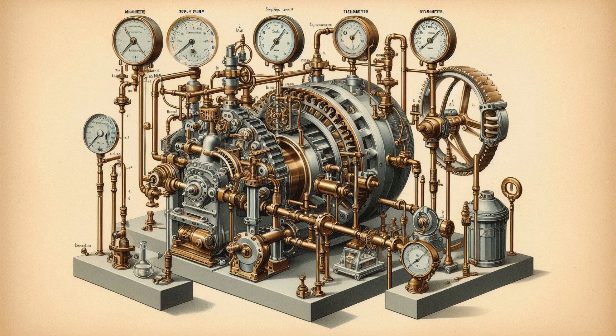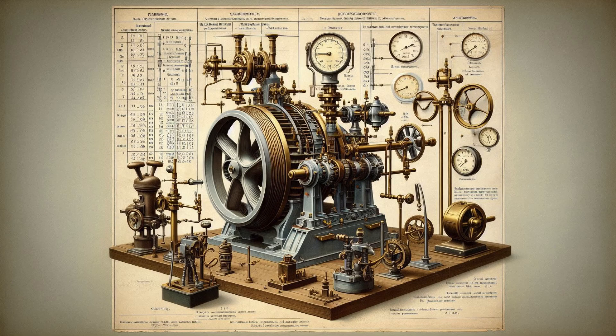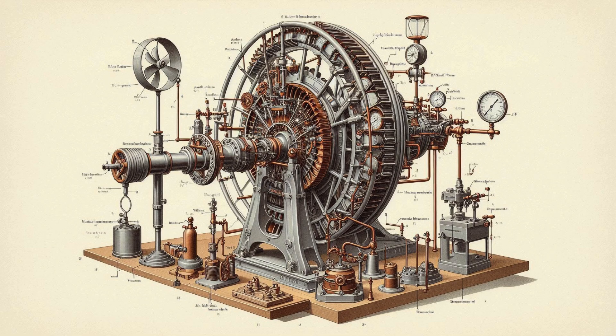The modern Francis turbine is an inward mixed flow reaction turbine. In the earlier stages of development, the Francis turbine had a purely radial flow runner, i.e., water under pressure enters the runner from the guide vanes towards the center in a radial direction and discharges out of the runner axially. The Francis turbine operates under medium heads and also requires a medium quantity of water, and is employed in medium head power plants, covering a wide range of heads.